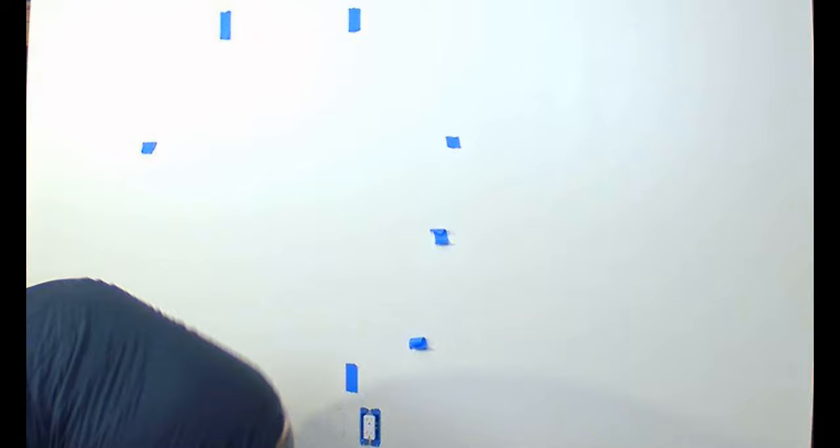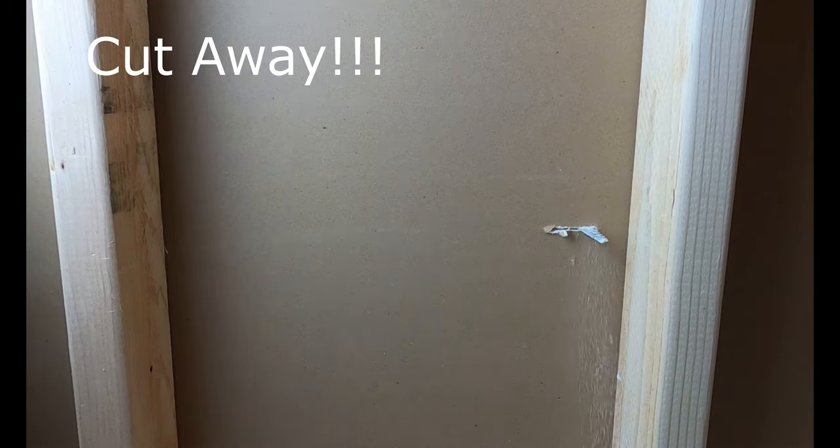Doing the same thing on the upper area again, making sure I don't go below that TV mark. Go ahead and cut this box in on the bottom.